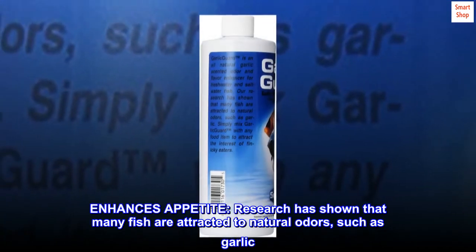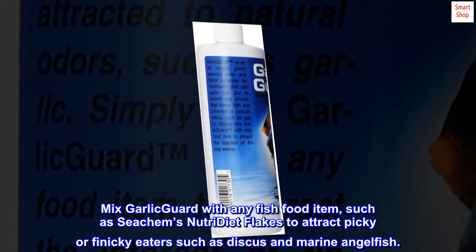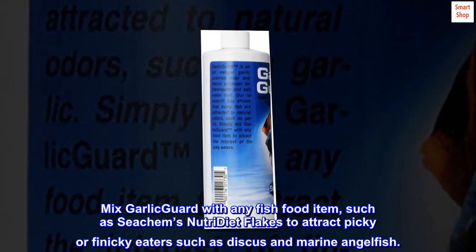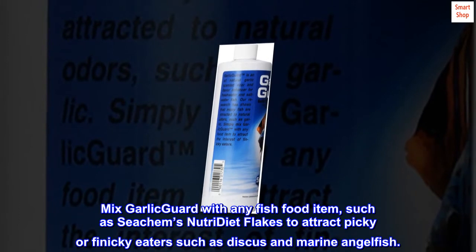Enhances appetite. Research has shown that many fish are attracted to natural odors, such as garlic. Mix Garlic Guard with any fish food item, such as Seachem's Nutri Diet Flakes, to attract picky or finicky eaters such as discus and marine angelfish.